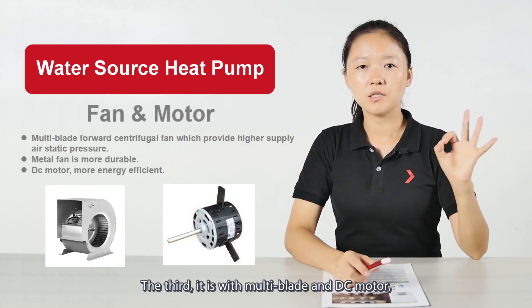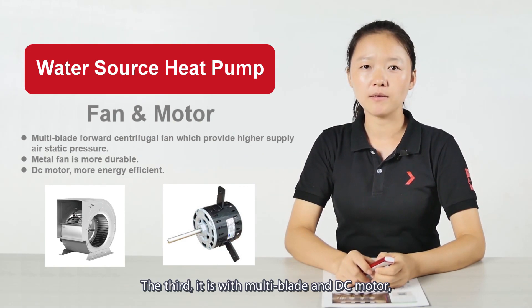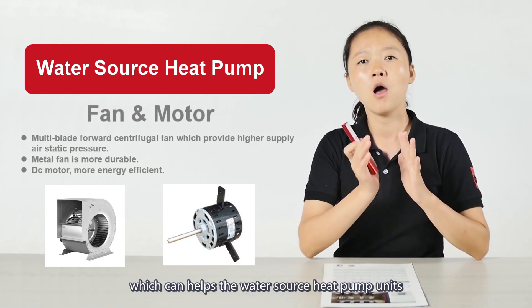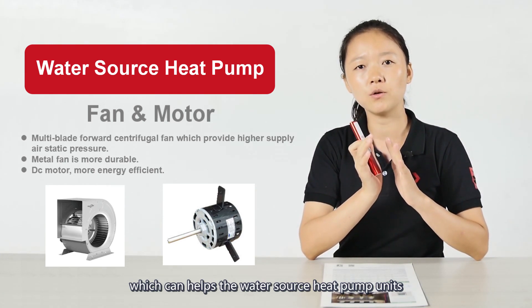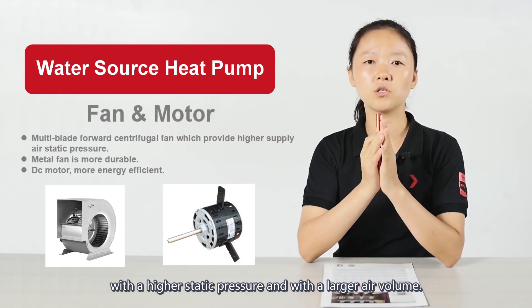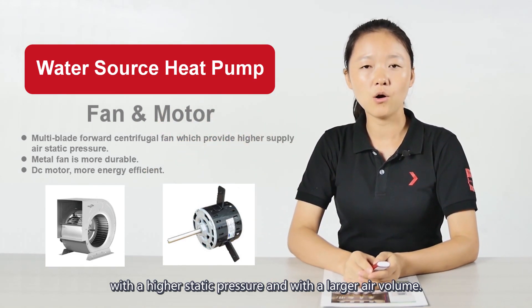The third feature is the multi-brand DC fan model, which gives the water source heat pump units higher static pressure and larger air volume.